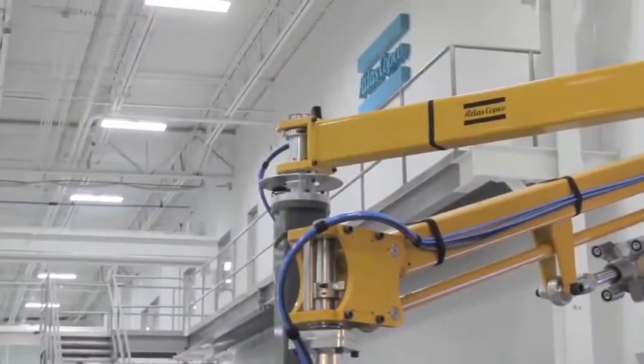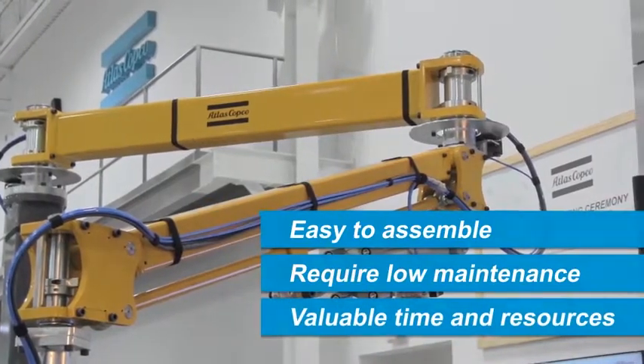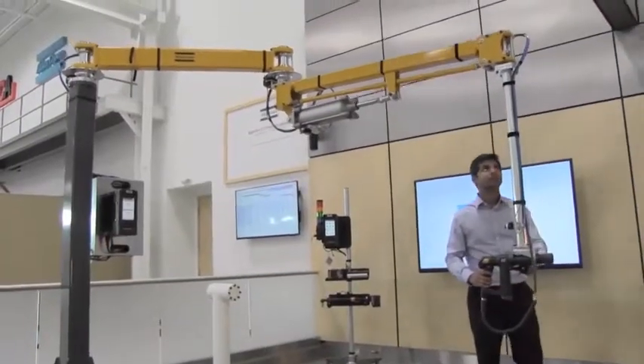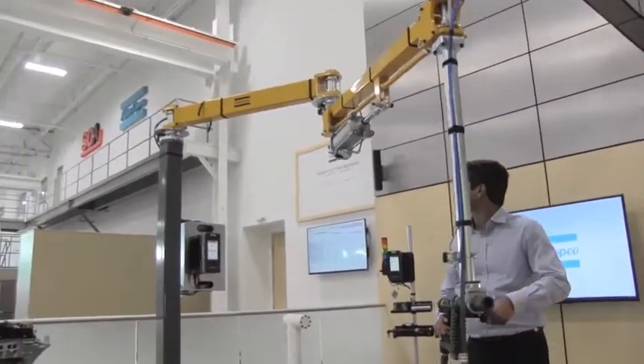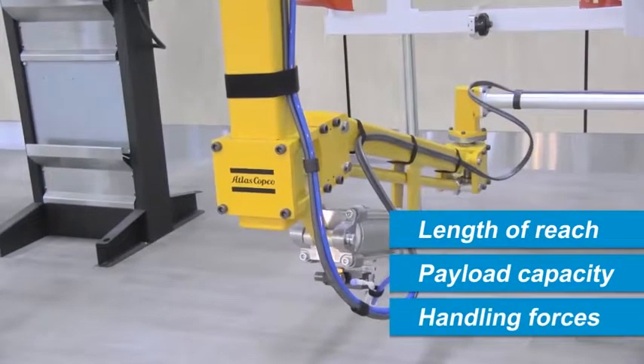Atlas Copco articulated arms are easy to assemble and require low maintenance, saving valuable time and resources. In order to meet the demands of a growing number of applications, each arm can be optimized for length of reach, payload capacity, and handling forces.